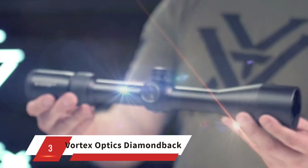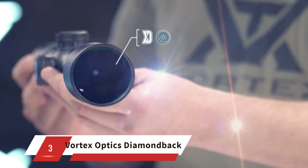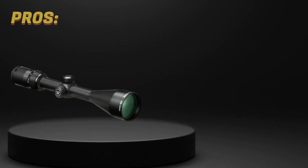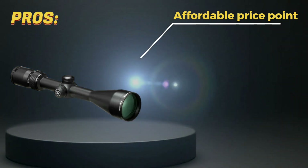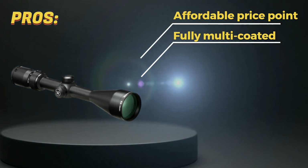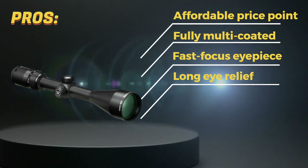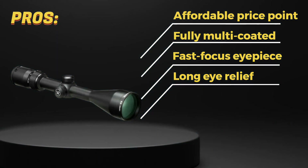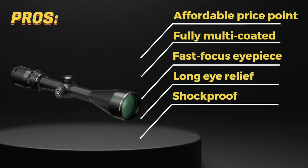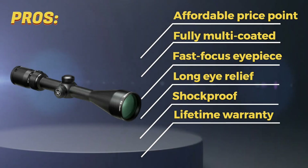Number 3: Vortex Optics Diamondback. This is a popular option for hunters and shooters, so let's see what it has to offer. Pros: it has a relatively affordable price point for a quality optic. The lenses are fully multi-coated for bright and clear images, even in low light. The fast-focus eyepiece allows for quick and easy reticle focusing. It has a long eye relief, making it comfortable for those with glasses or those using heavy recoiling firearms. The Diamondback is built with a durable, shockproof construction that can withstand heavy use and recoil, and it's backed by Vortex's lifetime warranty.